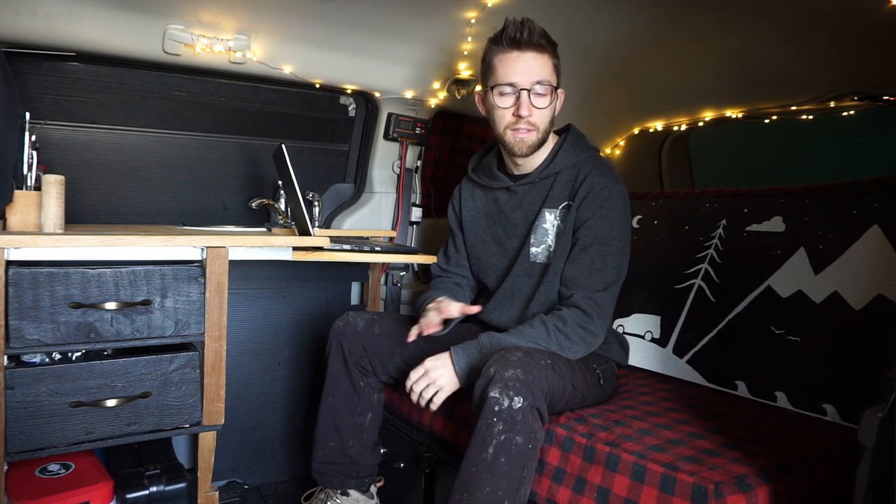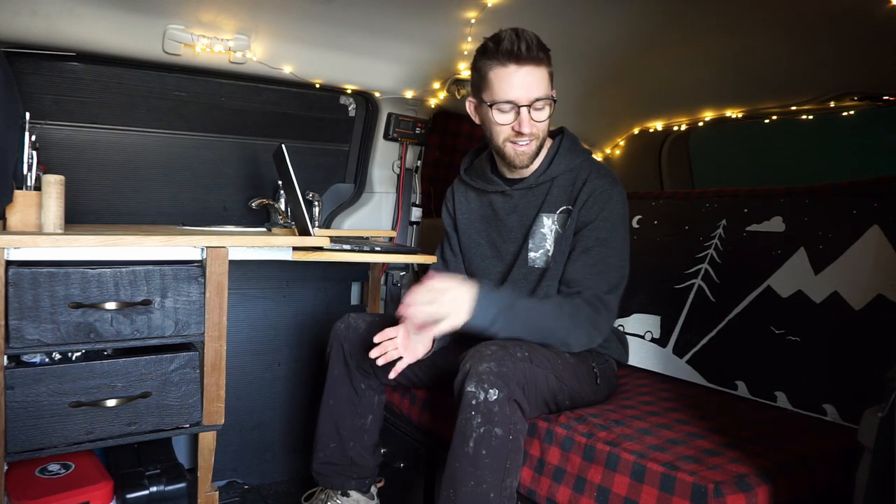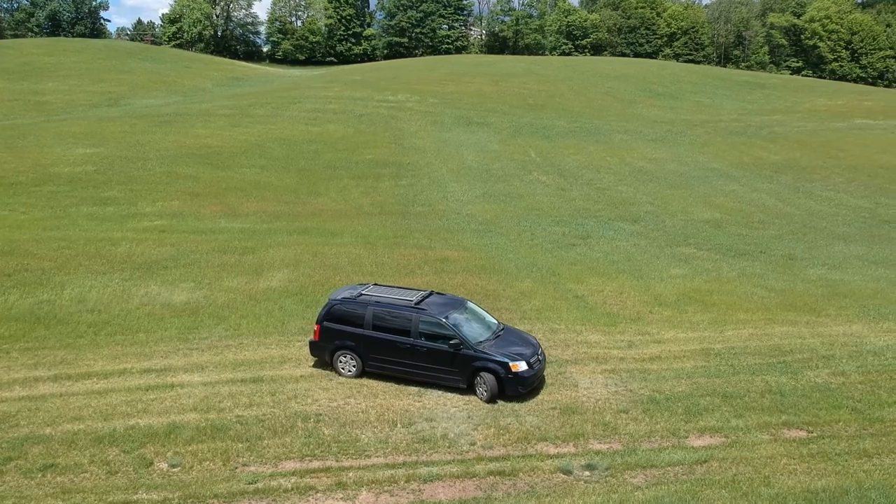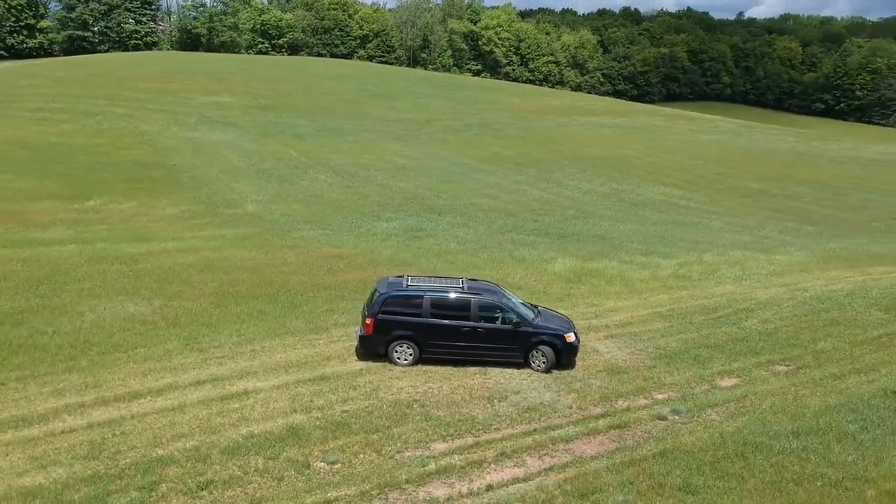If I were to redo this van from scratch, the first thing I'd sacrifice is the porta potty — it came in handy a few times but it's a luxury item and takes up a lot of space, saving you almost $185. Another big saving: instead of paying $200 for upholstery, you could learn to sew and do the mattress covering yourself. That concludes the budget breakdown — I hope you enjoyed the video, let me know if you have any questions, and thanks for watching!